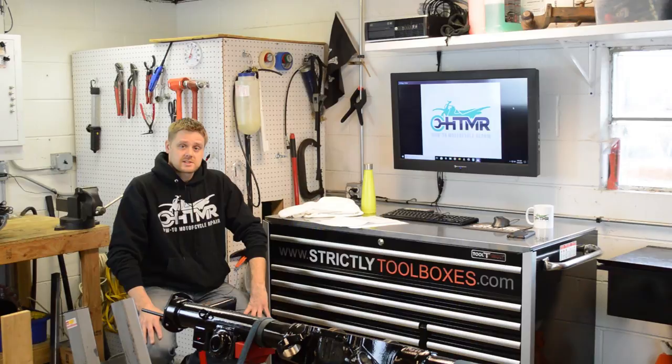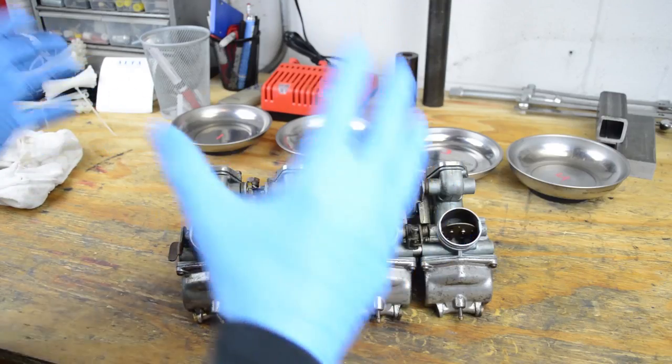I think that's all I got to say. Let's just jump right into the sample video. Alright guys, let's start taking these carbs apart.